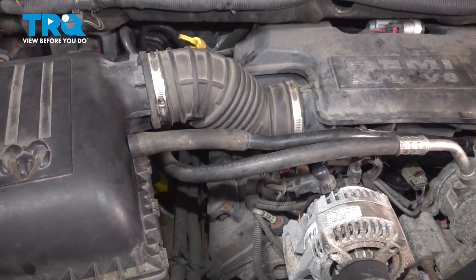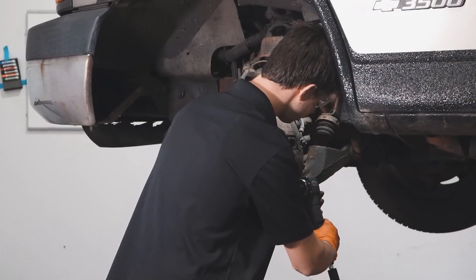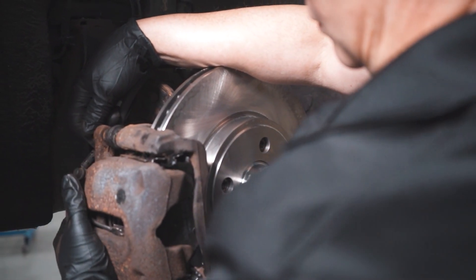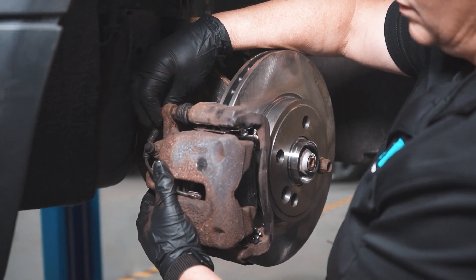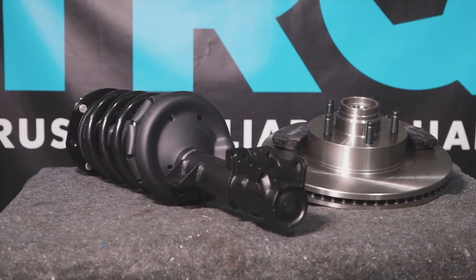At this point, the job is done. Turn on the engine, make sure it runs smoothly, and take it for a road test. When only the best will do, demand TRQ — the only company that lets you view before you do. TRQ is committed to offering the highest quality aftermarket auto parts that are engineered with peace of mind. Thanks for using and viewing with TRQ.